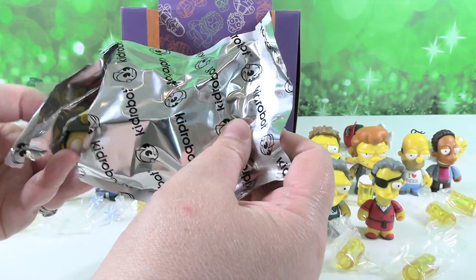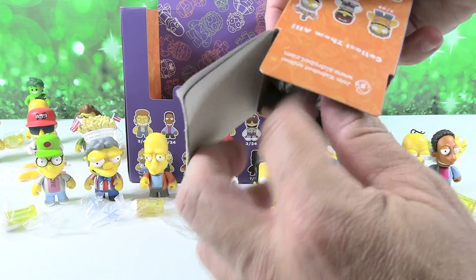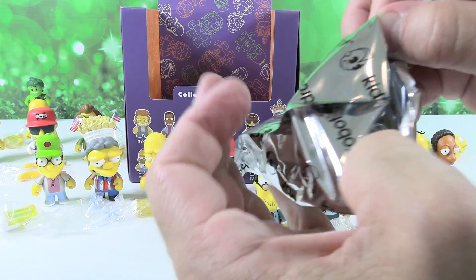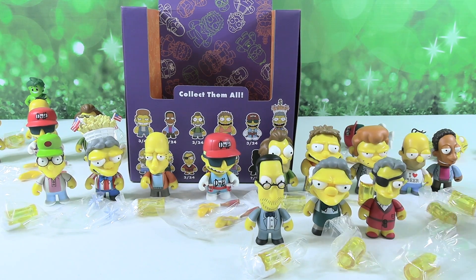I don't have it. What do you have? Dr. Tad. All right, last one — Love Tester! We got another Moe. Okay, so not the full collection. That's okay. I guess it would be pretty insane to get both mysteries in one box.